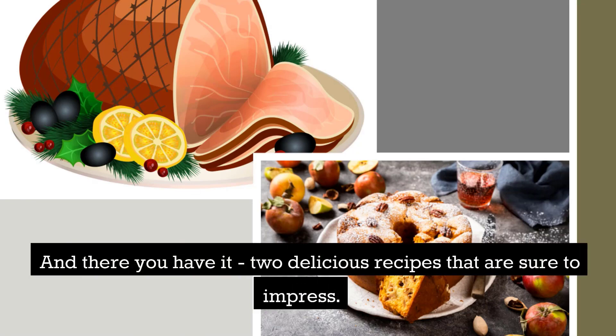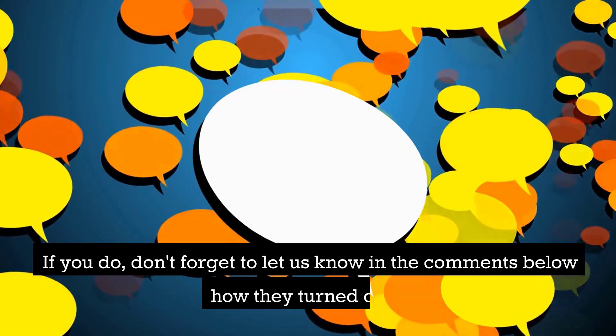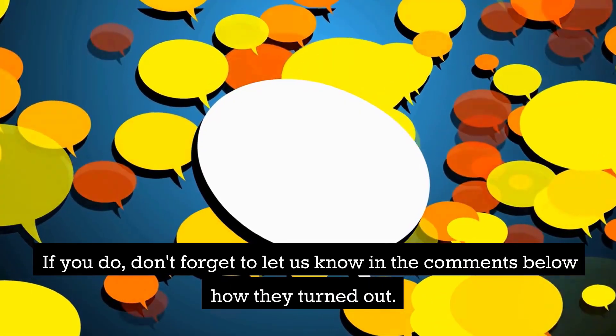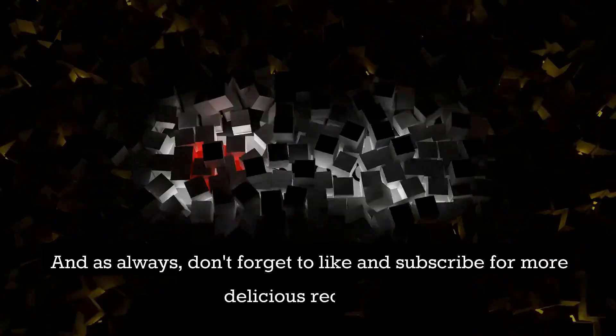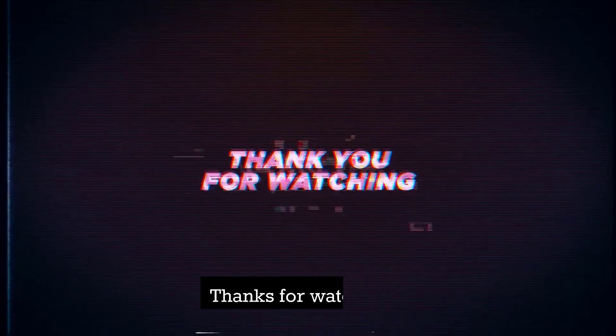And there you have it, two delicious recipes that are sure to impress. We hope you enjoyed watching this video and that you'll give these recipes a try. If you do, don't forget to let us know in the comments below how they turned out. And as always, don't forget to like and subscribe for more delicious recipes. Thanks for watching.